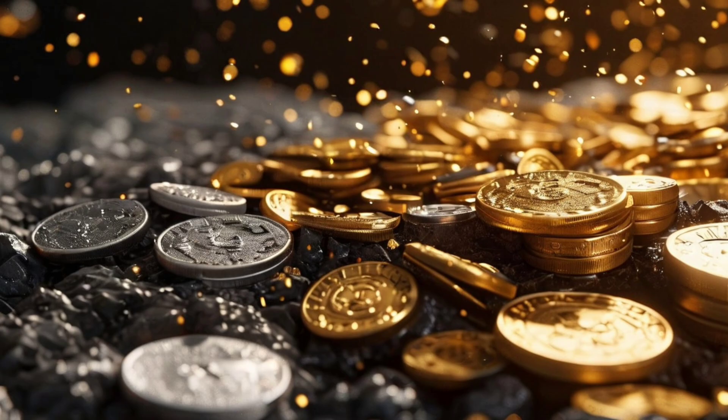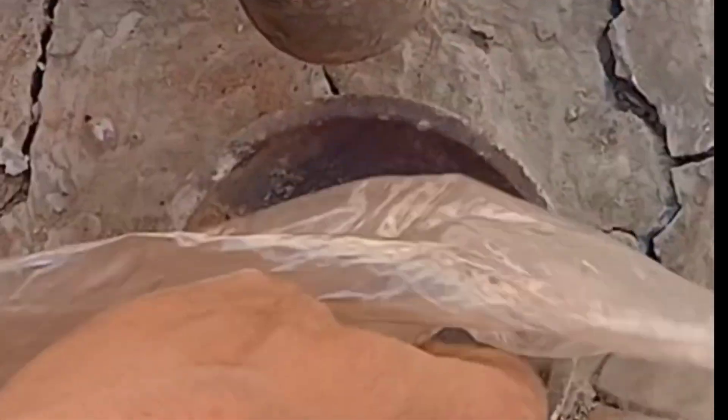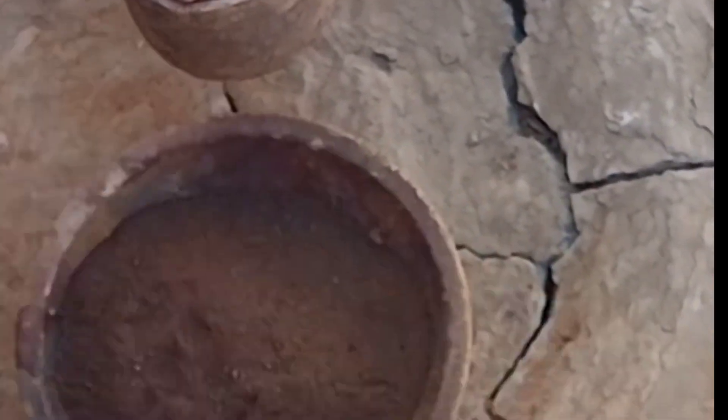Ever wondered how we determine the amount of gold, silver, and other precious metals hidden inside rocks? The fire assay method has been the trusted technique for centuries, known as the gold standard for metal analysis.